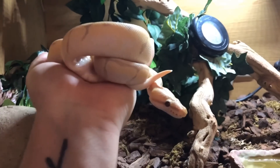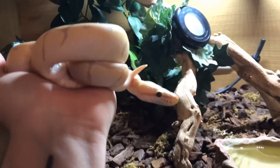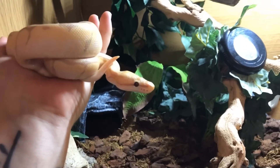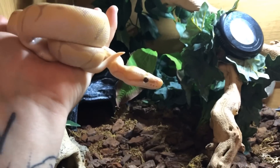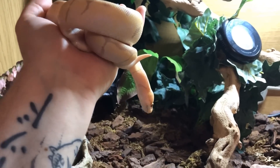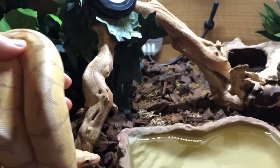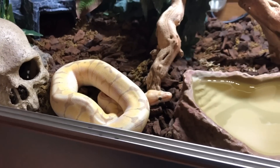Introducing Kimmy! Kimmy is a banana woma royal python and he is just over four months old, so you can see he's still quite small. Kimmy will outgrow this enclosure in about a year's time, at which point he'll get a four-foot or perhaps even a six-foot enclosure depending on whether I've moved house. For the time being the plan is to move him up into a four-foot enclosure when he's a bit bigger. Let's pop him down here so you can see his size compared to the enclosure.